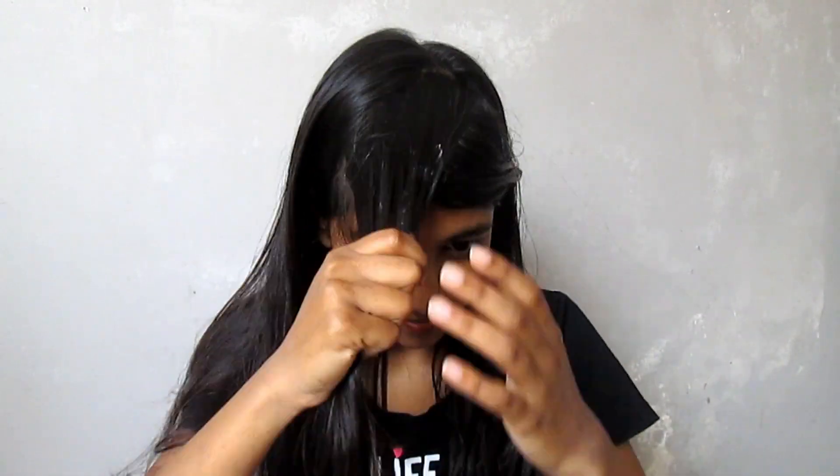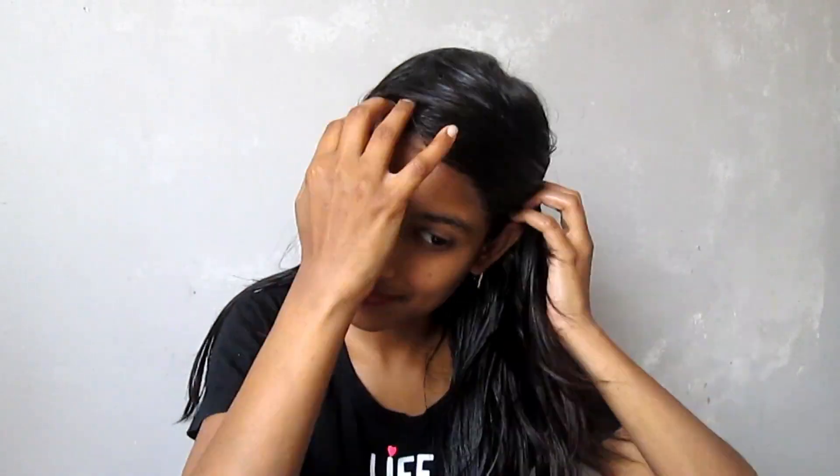In the same way, apply the cream well section by section, spreading it evenly in one layer. Remember, you have to apply this cream within 20 minutes. You can take someone's help — I was doing it myself and it took quite some time.